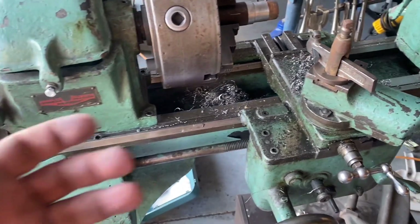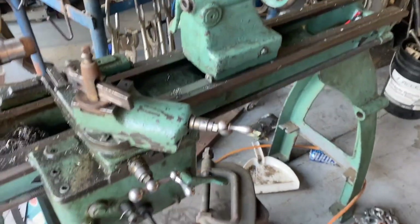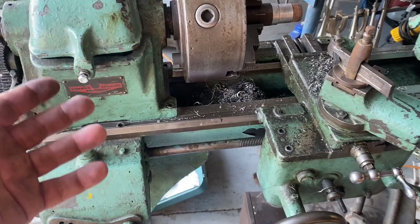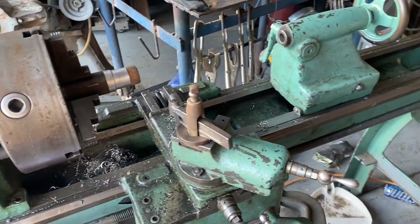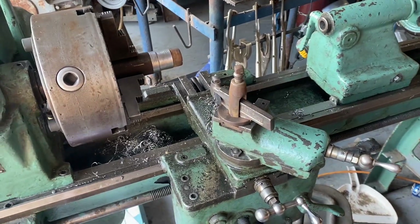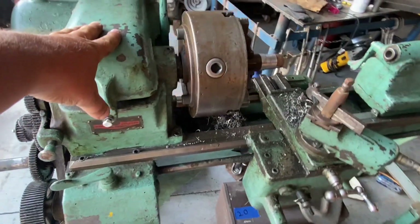I'd like to find someone I can give this to. This size machine doesn't show up in my area very often, especially with the factory cast legs. I could put this thing on Craigslist tonight for eight, nine hundred bucks and someone would come buy it tonight. But I don't want to do that — I'd like to find a way I could give this to someone who would actually use and appreciate it.